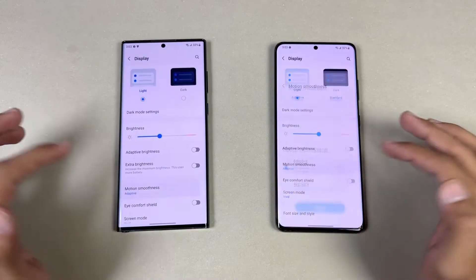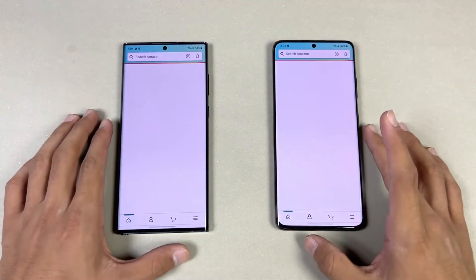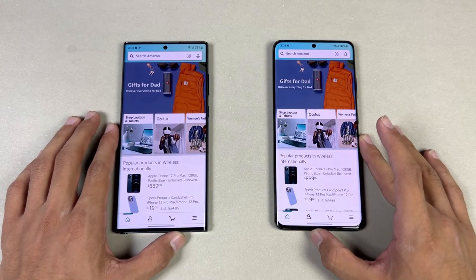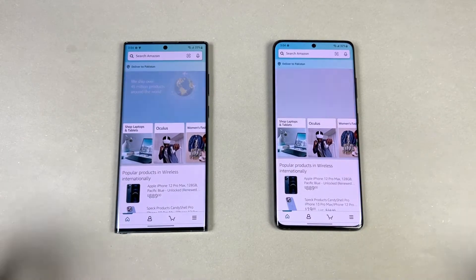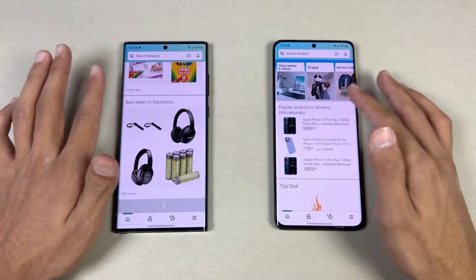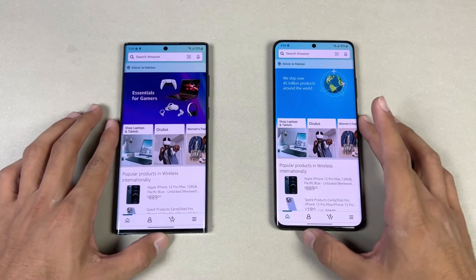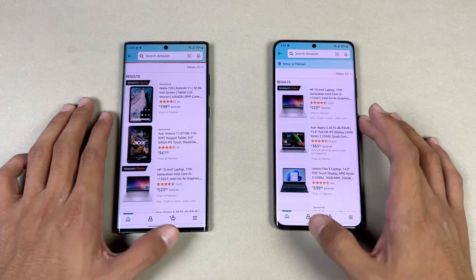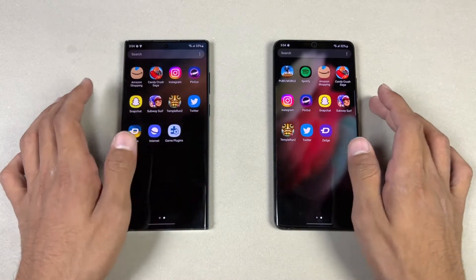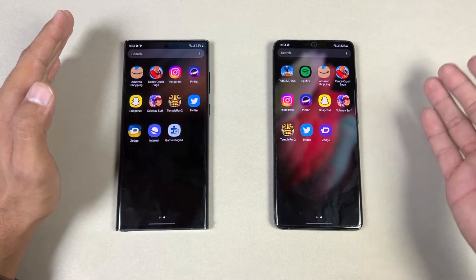Both phones have 120Hz refresh rate. Now opening up Amazon Shopping on the same Wi-Fi network — the S22 Ultra is a tiny bit faster. The scrolling is really smooth on both phones at 120Hz. Opening up another page — very similar on both phones.